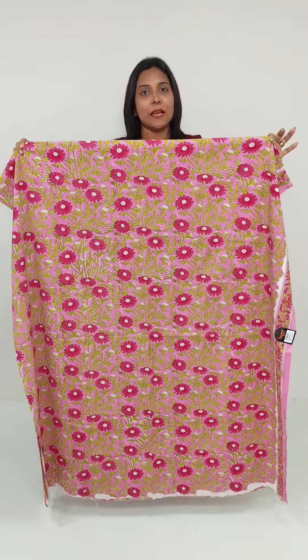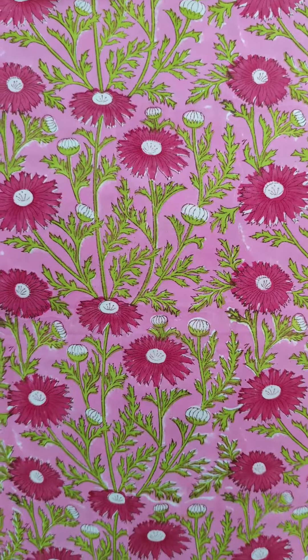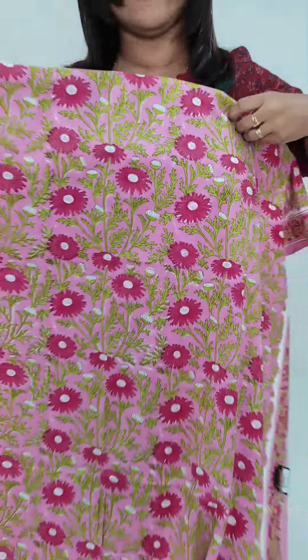This is a design for the bottom. The base color is a light pink color. It is a dark pink and green color. We have a very bright color in the cotton. We have the printed border.